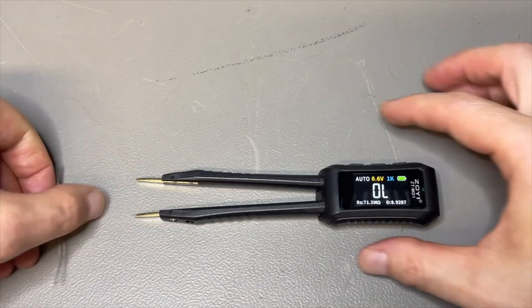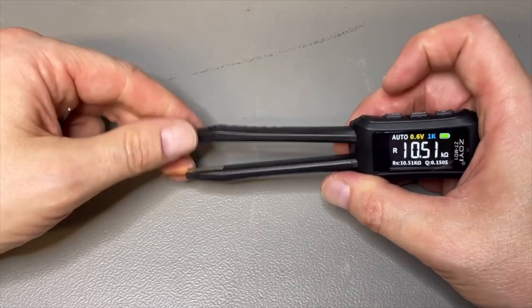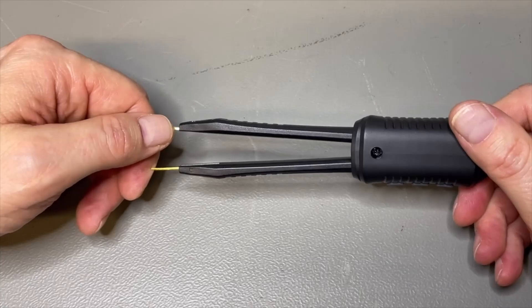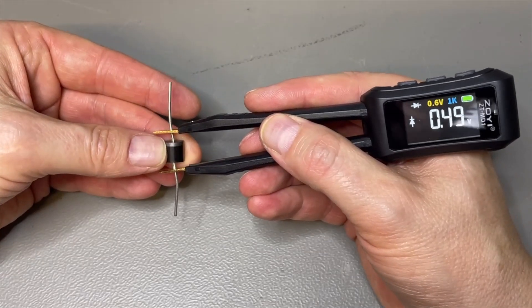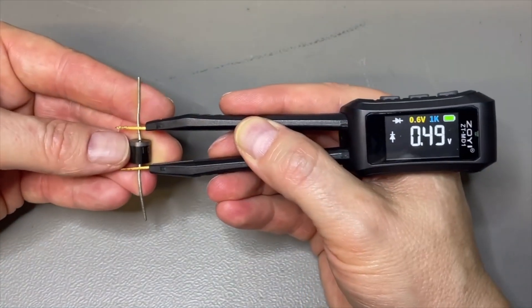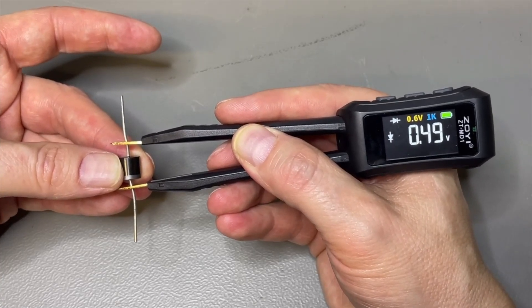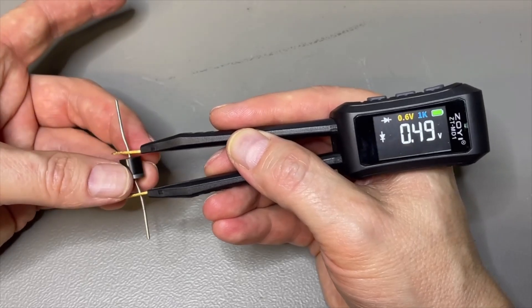I wanted to test with a diode. It doesn't work in auto mode because it will go to resistance, so we switch it manually to diode mode. I was thinking — which one is positive? I don't see a plus, minus, or different color marking. But look: in the display you see the diode symbol in the front, and if I turn the diode around you will see the symbol also changes direction. So you don't need to know which is positive or negative, because it will just show it.